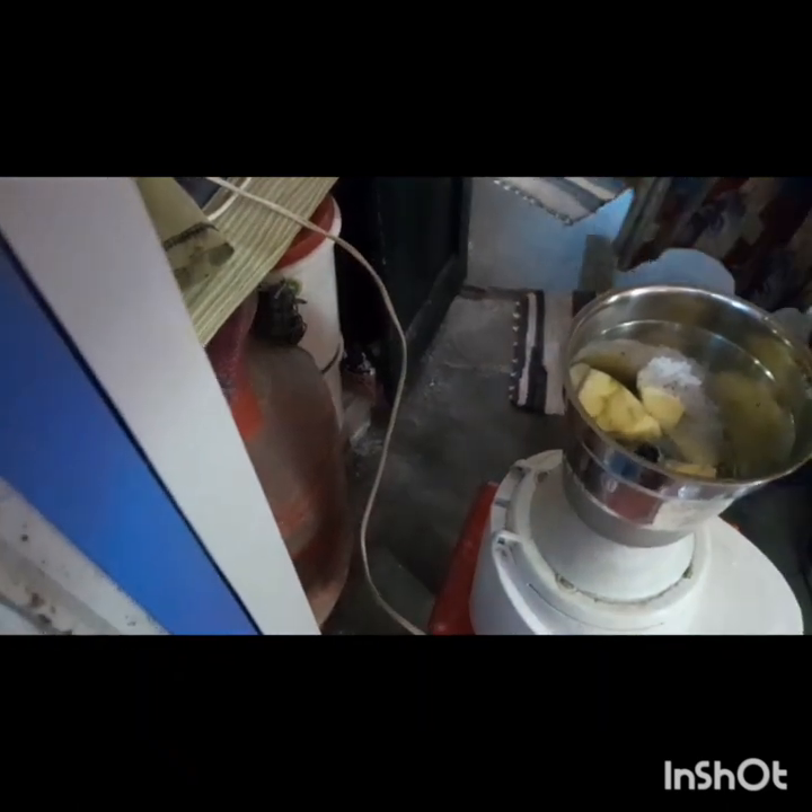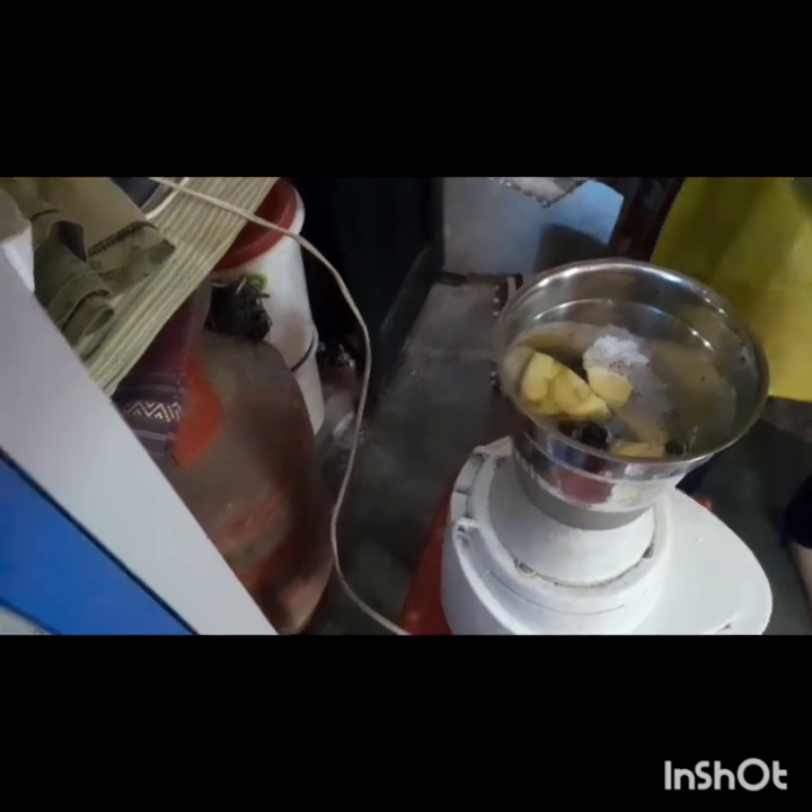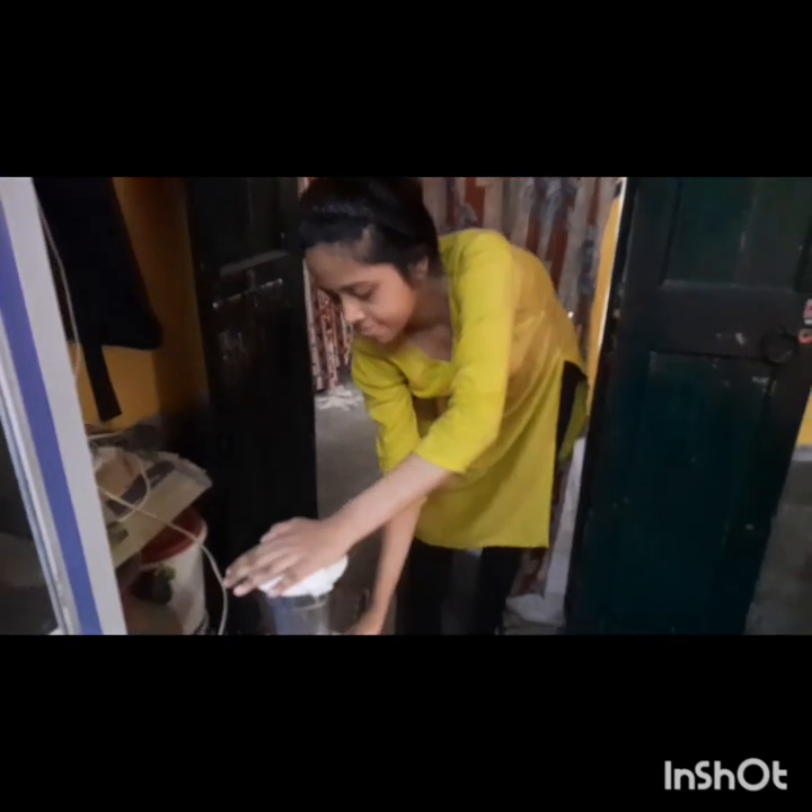This is ready. This is a nice thick and concentrated aam panna. We make a glass of water and put this concentrate into our glasses.